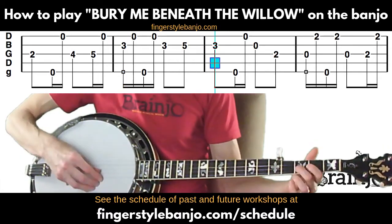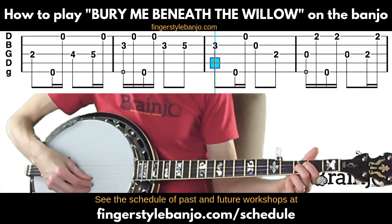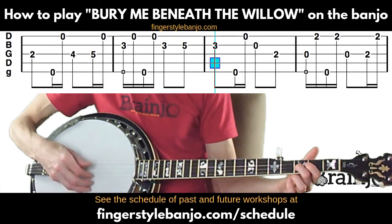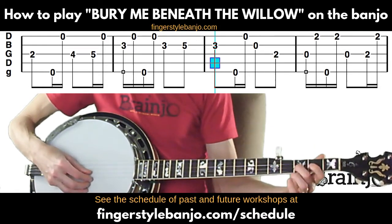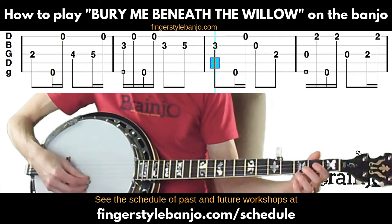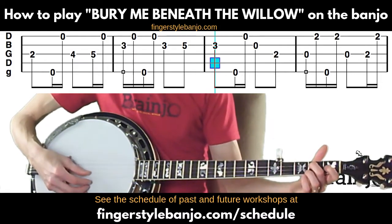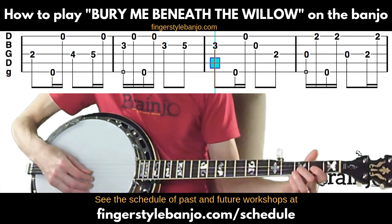Back to the third fret of the second string, then fifth string, first string, then open second, and then second fret of the third string.